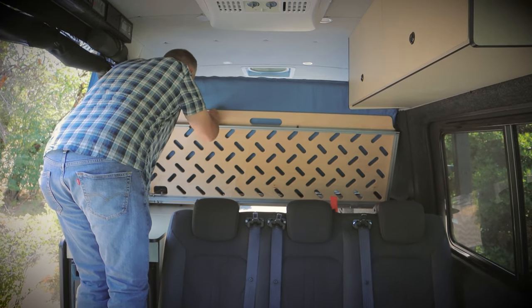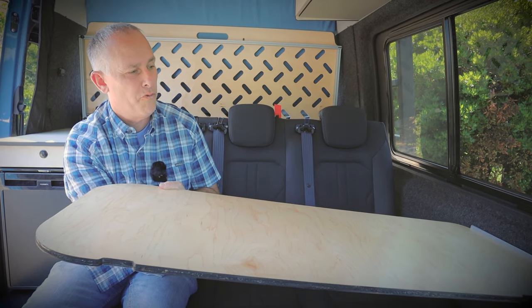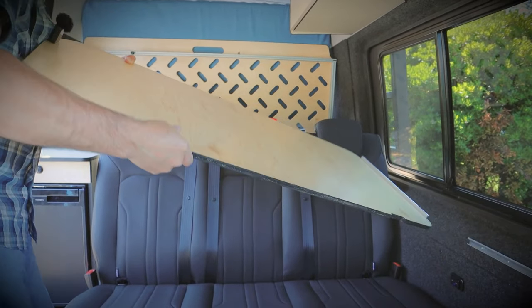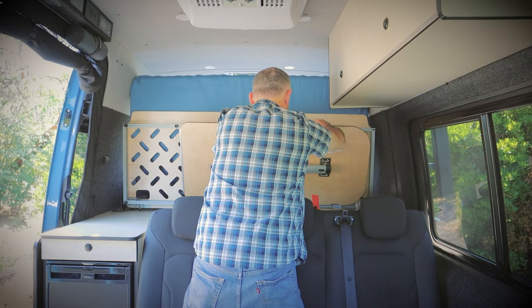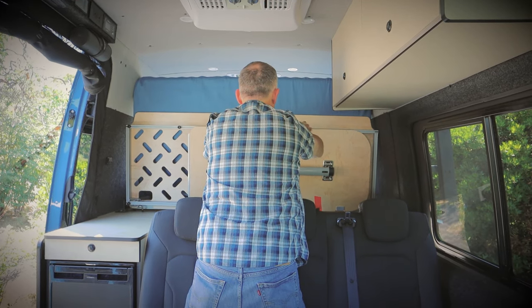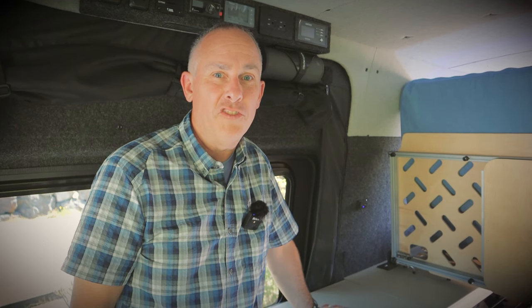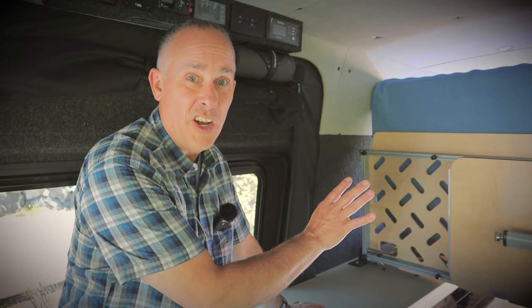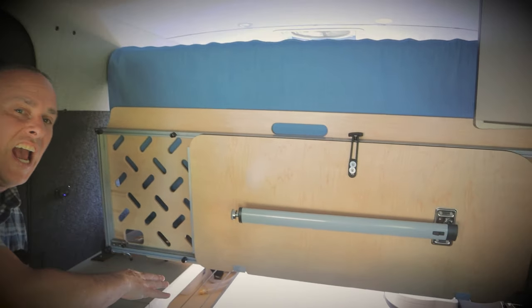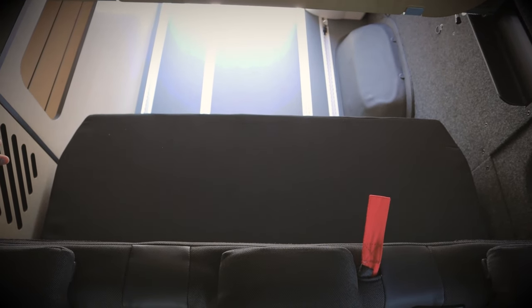Simply lift up, lock into place, fold the leg up, lift up, put the table in its catches — and there you have it. In a camper van, storage is always a premium and you can't have too much of it. One of the great designs of this taco bed was allowing us to have all this cavernous storage down here for all of your bedding and any other items.